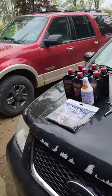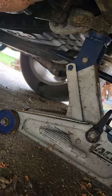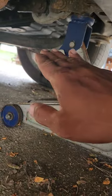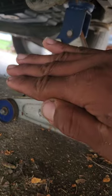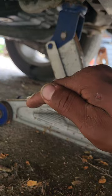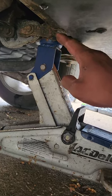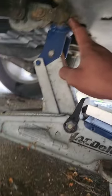Step one in getting the transmission pan taken care of is jacking the vehicle up. I already have my hydraulic jack set up. I like to go for a center location for my jack as opposed to the side rear where you'd normally jack up for a tire change. The reason is I want to keep everything level rather than at a kittywampus angle — that way when I drop the pan, I can more easily control which direction the fluid falls. I hooked onto a center engine mount that hard-connects to the frame, not a bushing, so no extra stress on one bolt.